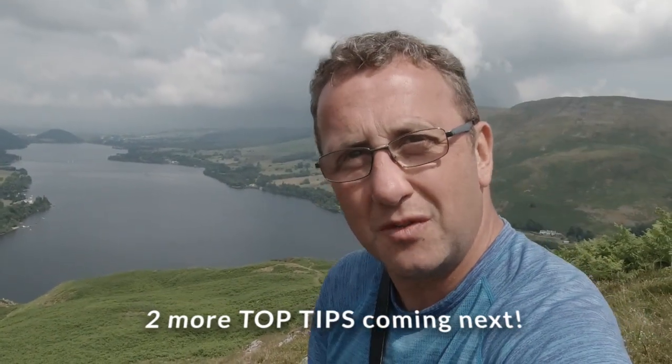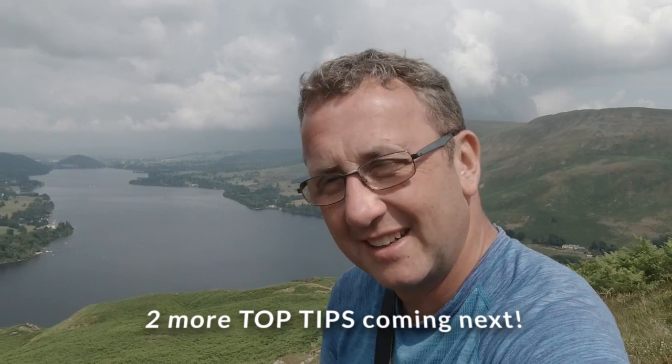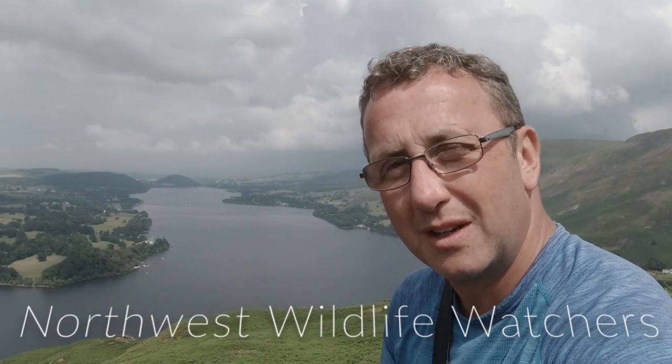I hope you enjoyed the video. Don't forget to subscribe and give us a like. This is the Lake District — if you're going to come out doing photography, this is the type of place you want to be. Check the link below. I've got a Facebook group called Northwest Wildlife Watchers as well.